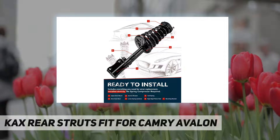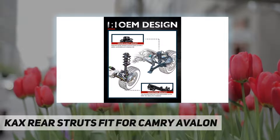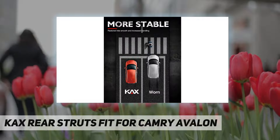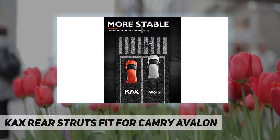Recover 100% performance — worn-out struts add 20% to the vehicle's stopping distance. After replacing KAX struts assembly, shorten the braking distance and increase the safety distance. Improve steering response, reduce stopping distance, and give you more confidence in driving.